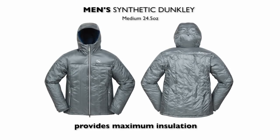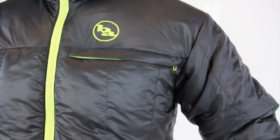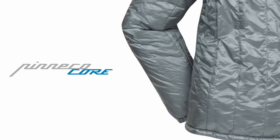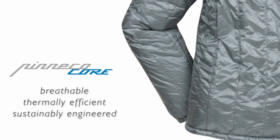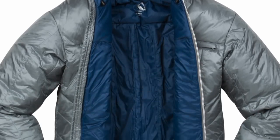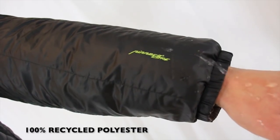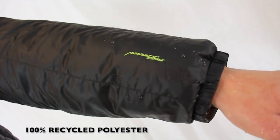I'm Pete from Big Agnes and I'm here to talk about the men's Dunkley Belay jacket. This jacket is insulated with 120 grams of Pinnacle Core in the body and 80 grams in the sleeves, creating a super warm, yet highly functional and agile cold weather piece. Pinnacle Core is a synthetic insulation designed to be more breathable, thermally efficient, and sustainably engineered than other insulation options. Integrated with the Insotek Tubic System, this jacket provides maximum cubic loft and thermal efficiency through vertical thermal channels that maintain arched insulation fibers and air space. The shell is 100% recycled polyester and is windproof and water resistant.